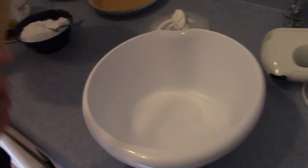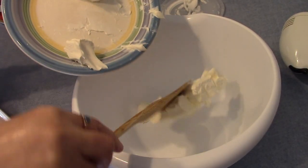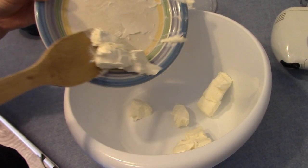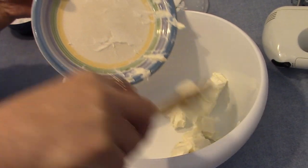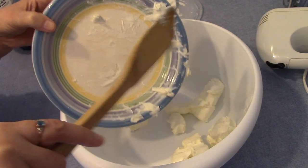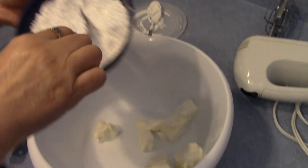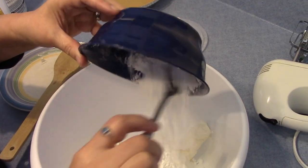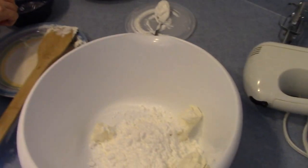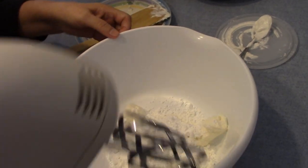My first step is to add my cream cheese. This is one block of cream cheese. One cup of powdered sugar. I'm going to beat these first two ingredients before I add my whipped topping.